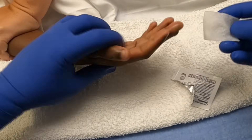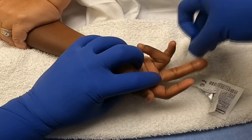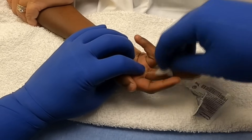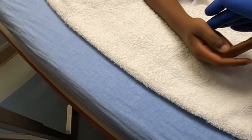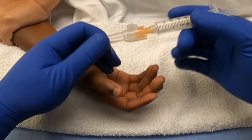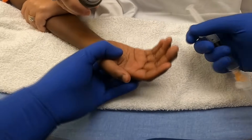Once we've cleaned off the area, we'll flip the hand over and also clean off the palmar aspect of the digit so that we can do our block. Once the block is done, we'll be able to drain with a lot more cooperation. For the block we're going to use one percent lidocaine without epinephrine, and prior to injecting we're going to use some pain ease spray.